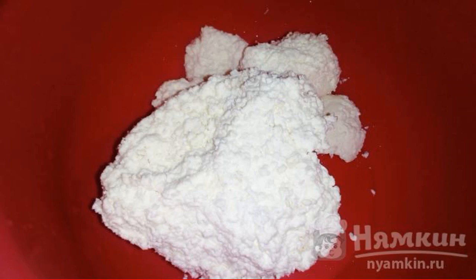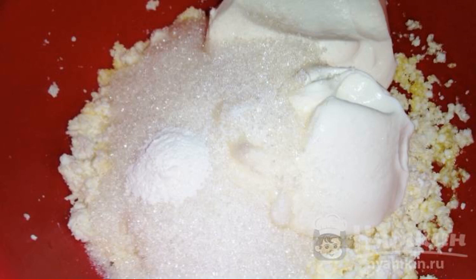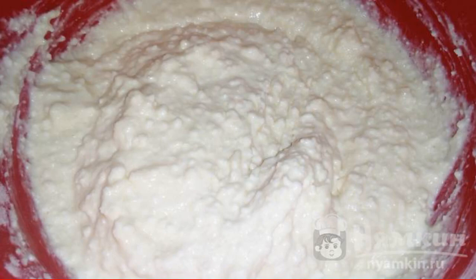Put the cottage cheese in a bowl. Add the egg and mix thoroughly. Add sugar, sour cream, baking powder and vanilla. Mix it up. Add flour and mix thoroughly.